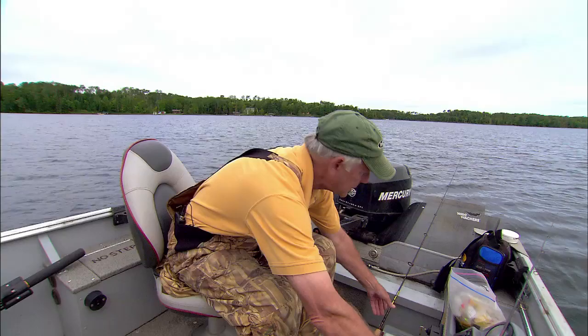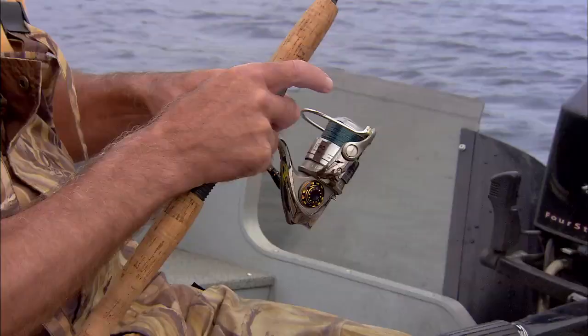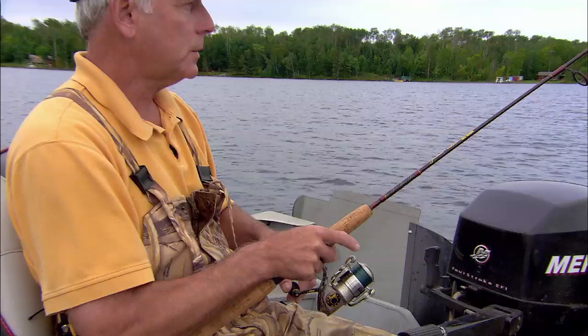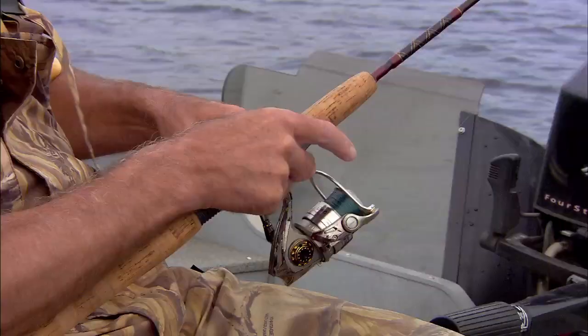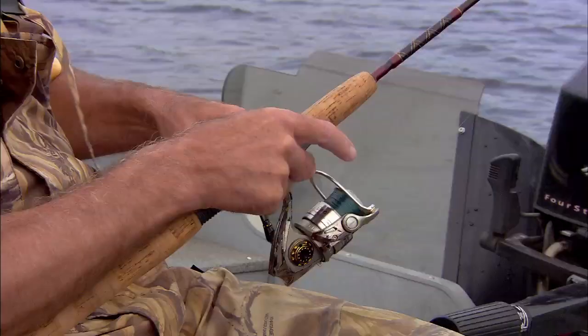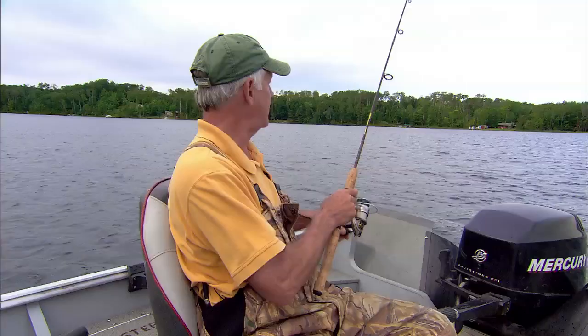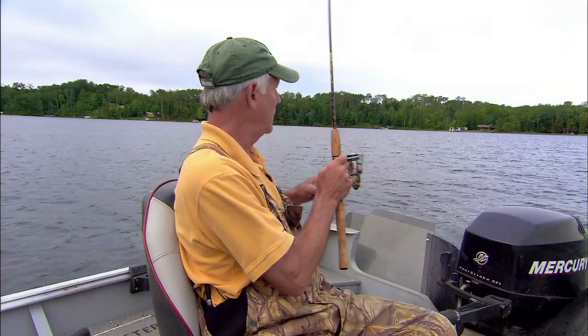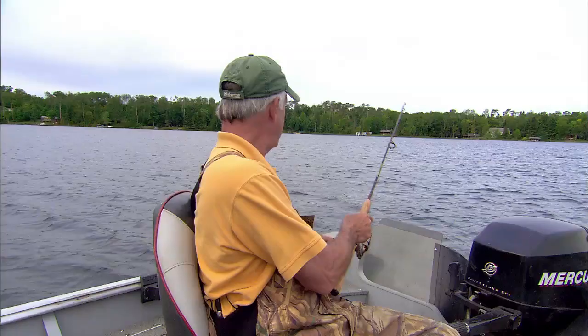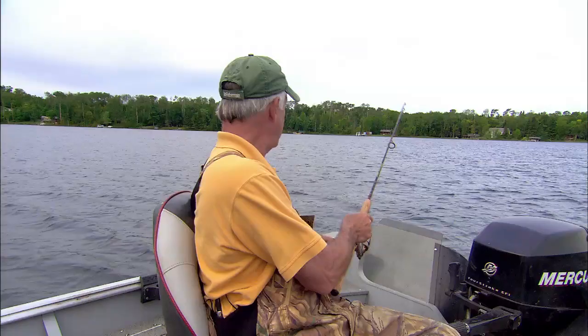We'll let that set for just a second while I retrieve this one. Retrieving — once it's on the bottom — it's just slowly moving it along. Then you want to allow it to stop so that the spoon actually backs up a little bit, and that's a lot of times when they'll bite it. Oh, bump — they're liking that Gulp. They just kept attacking it, and that's a lot of times what you've got to do. You've just got to keep reeling and they'll keep attacking until they hook themselves up.